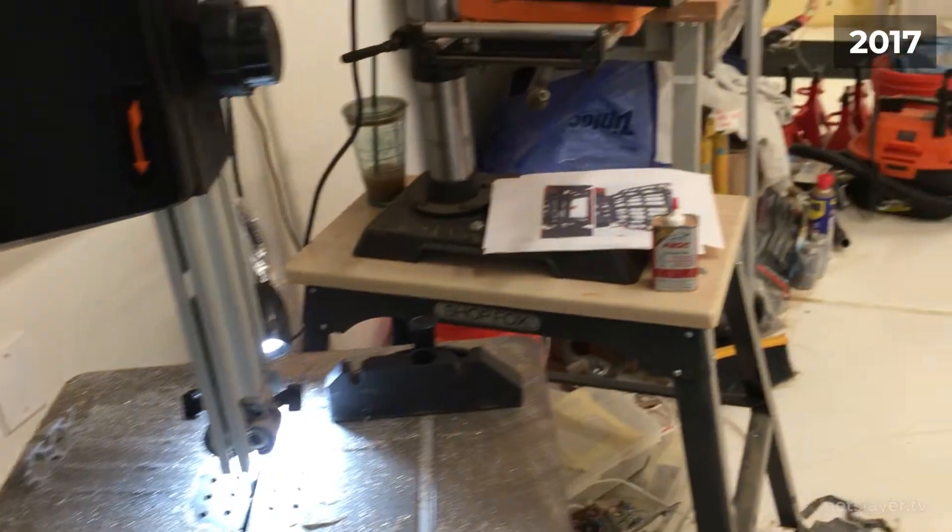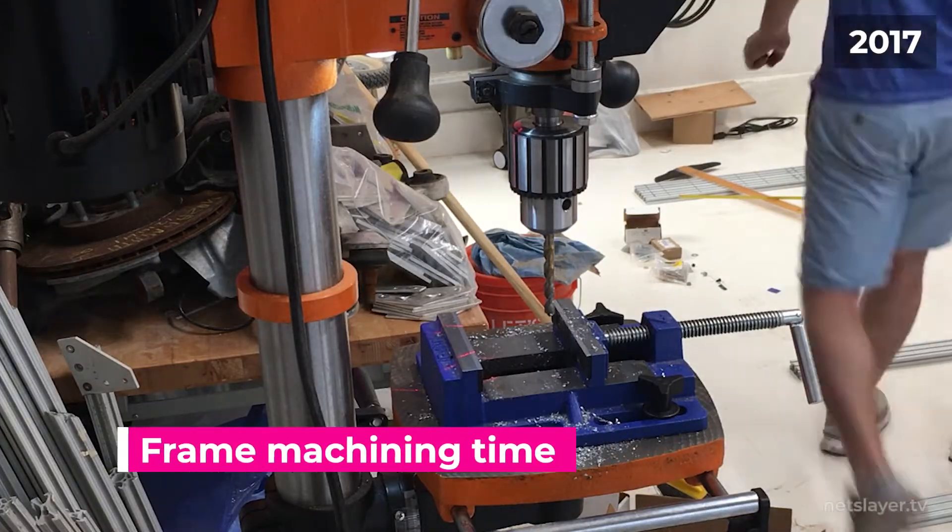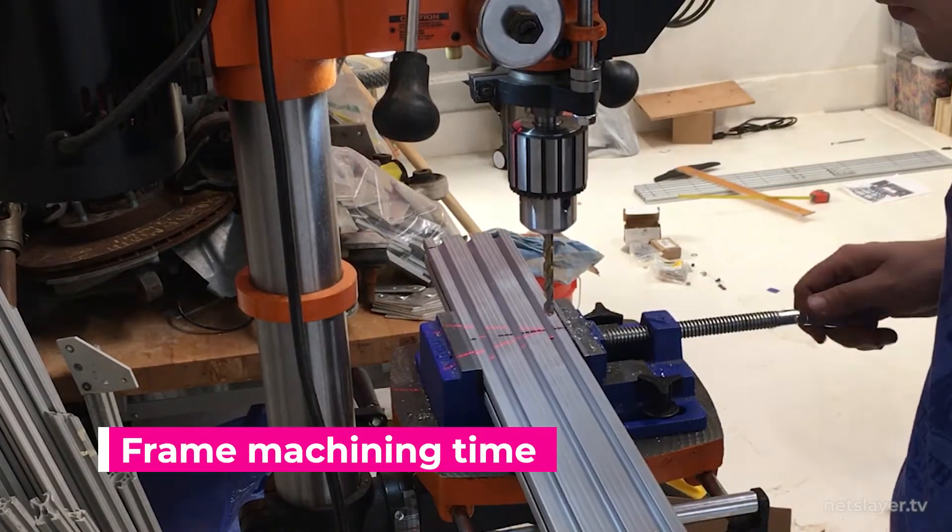One thing I really like about aluminum is it's super easy to cut in a bandsaw with a metal blade. I started cutting the lengths of aluminum extrusions based on a 3D model and drilling holes for connections.